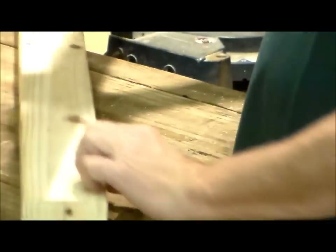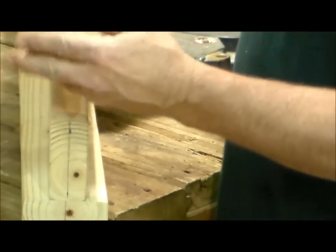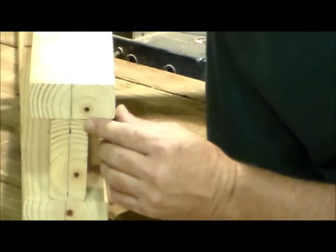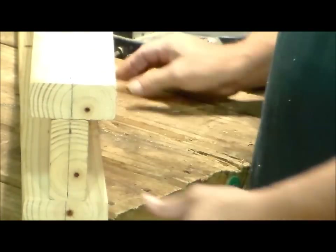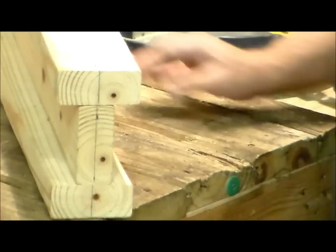This will be a vertical mark up and down. Then we'll just lay one board down, line this mark up here, put the other one on top, line up the mark, and there you have the I-beam. Now with this one, I'm going to just go ahead and nail it with my pneumatic nailer.